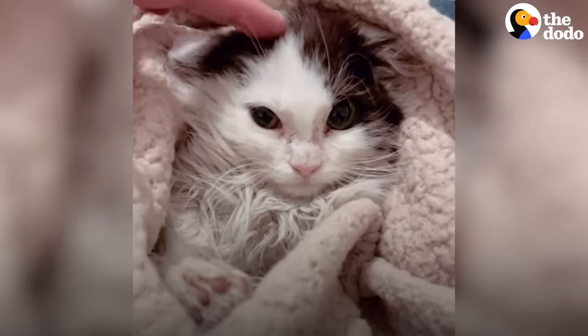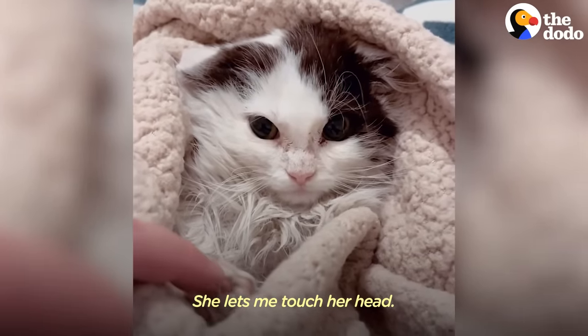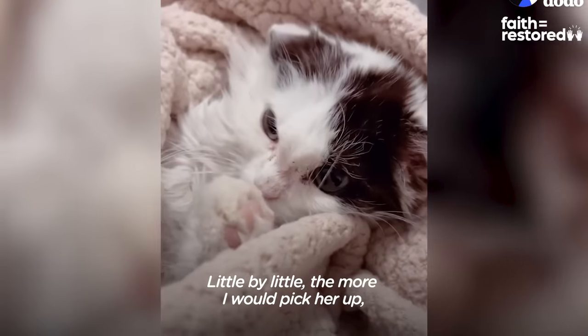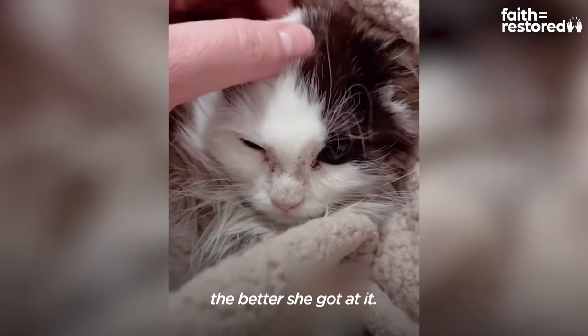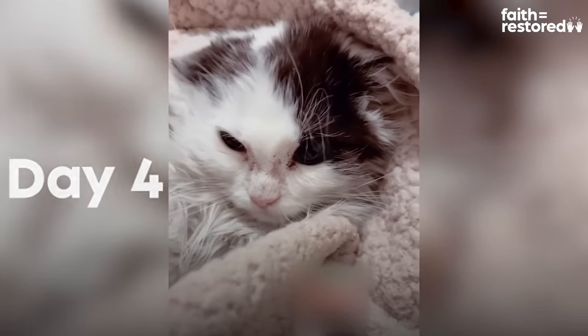The next thing we do is I try to get her used to my voice. Look at little Raggedy, you're so cute. She lets me touch her head — she's going to cut me. And little by little, the more I would pick her up, the better she got at it. Is that purring?